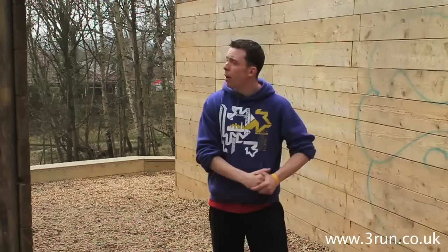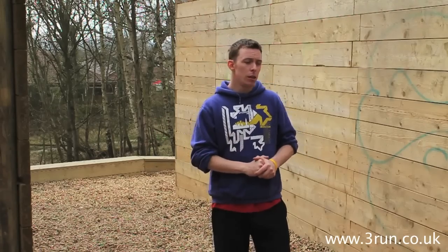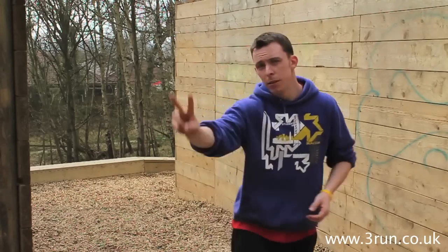I hope that helps. Let's look at some in slow motion. I'm Mike Wilson for 3run.co.uk. Peace out.